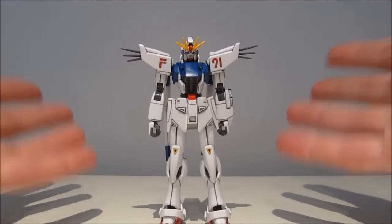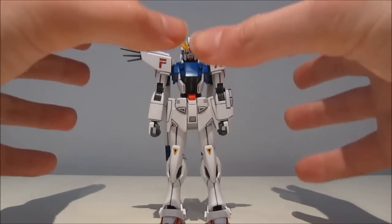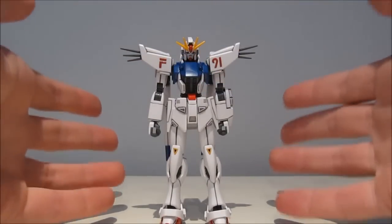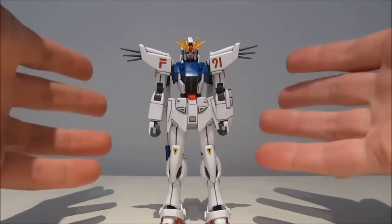Hey guys, CaridRion7 again. This time with a review of the 1/144 scale High Grade Universal Century F91 Gundam from the F91 movie.